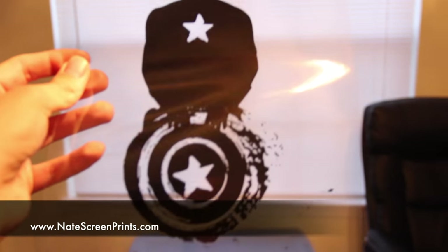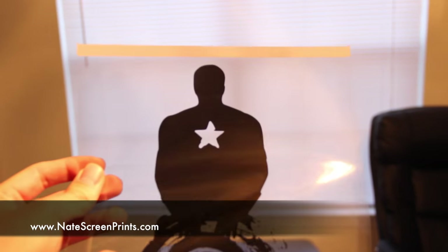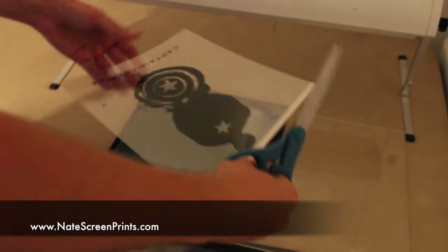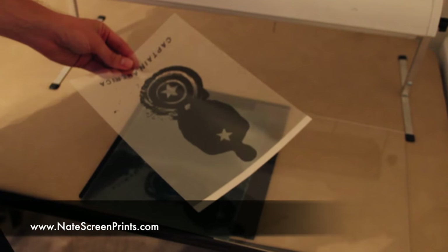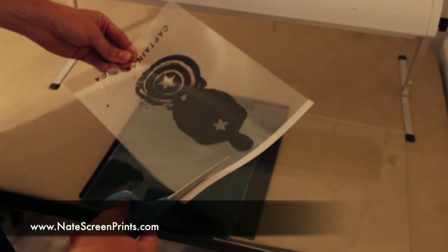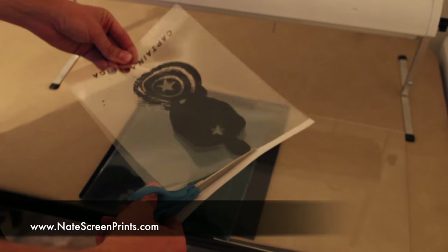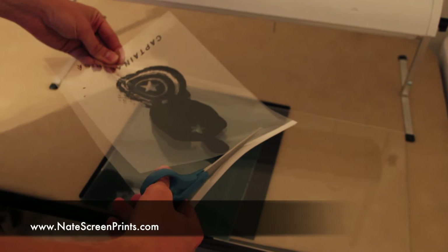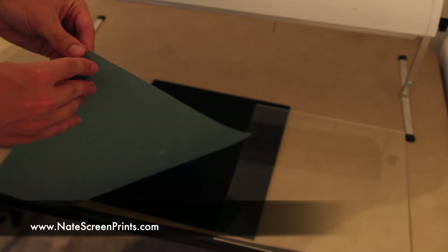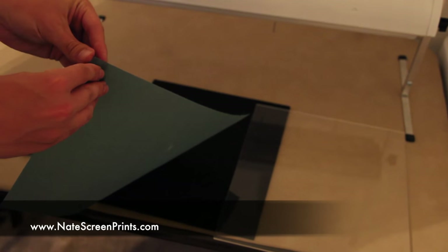To begin with, I printed out the image I wanted on my t-shirt onto an inkjet transparency, printed with an inkjet printer. I found the image off the internet and printed it just like a regular piece of paper — it works the same way. You can see I actually have two stacked on top of each other. I've been doing that lately to get an added level of security, making sure the light doesn't get all the way through to touch my screen.